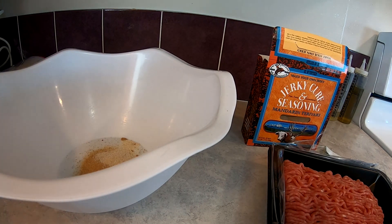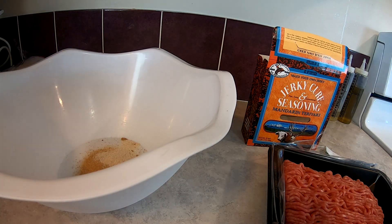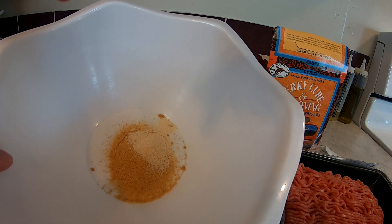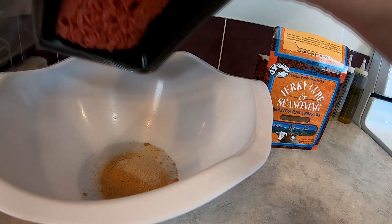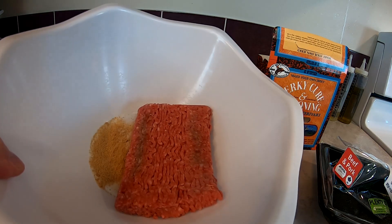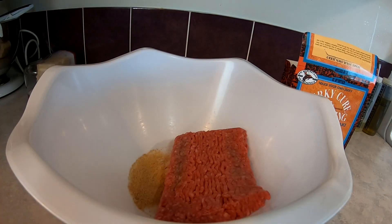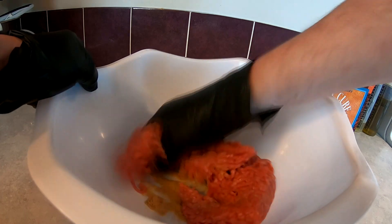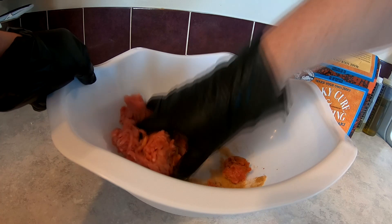If you're doing it from scratch, mix up your ingredients. I'm just going per package instructions. Got my flavor, got my cure, got my meat — slap that in there. Pull out the packet insert. I'm gonna mix this up, gotta put some gloves on. Got my infamous gloves, mix this all up, still got to add a quarter cup of water.